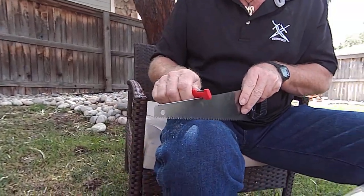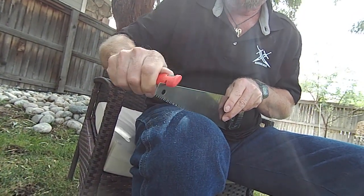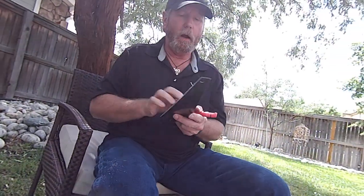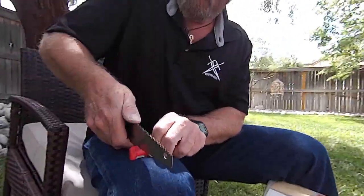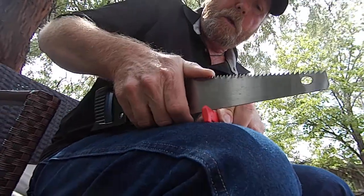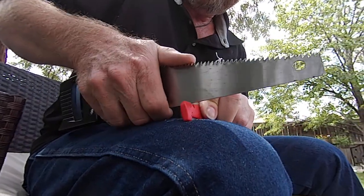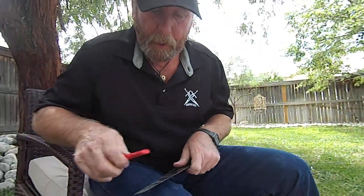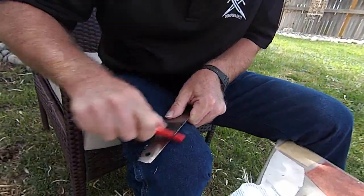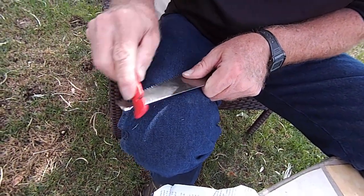I don't recommend this at all. Coming back this way is a little bit better, but it still takes too long to run it through without it being on a more solid surface, like your knee area. Just like that. I don't want this to be a 10-minute video. That's using the V, so let's turn this around.